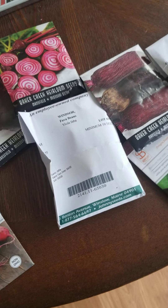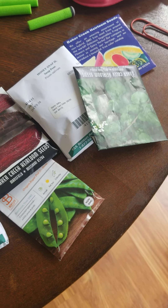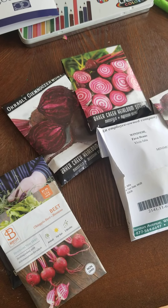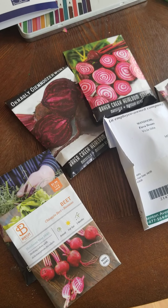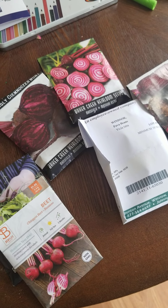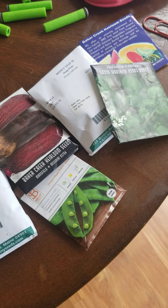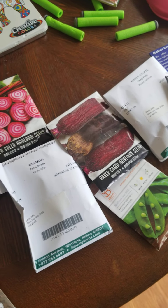He who sows little reaps little. I'm in the process of putting my fall garden together. I've got 101 things to do on my to-do list, and we're also in the process of planning a funeral for my father-in-law. I've decided there's no better time to put this fall garden together than in the midst of being extremely busy. I just don't want the season to go by without having something in the ground.